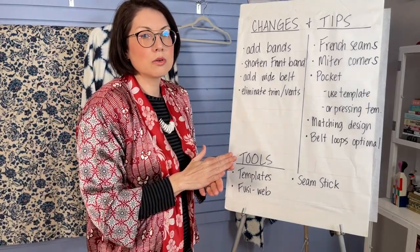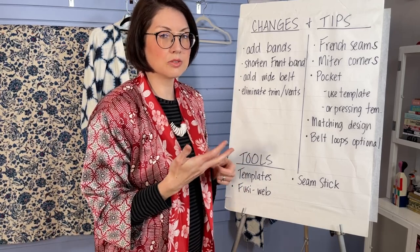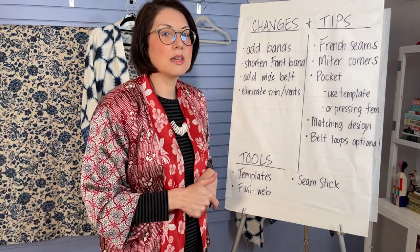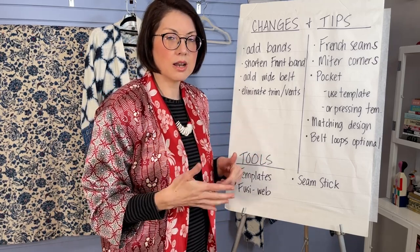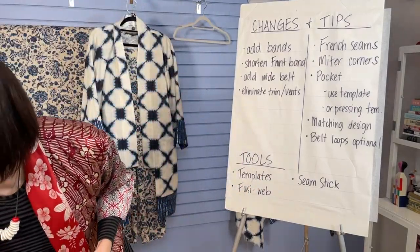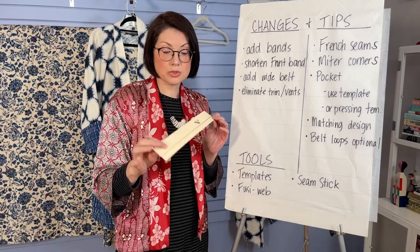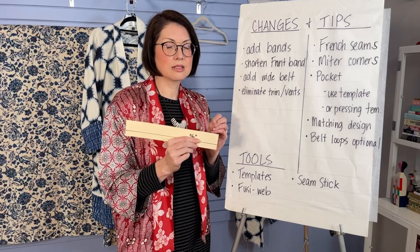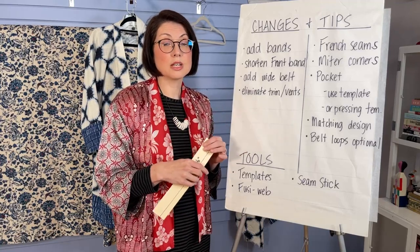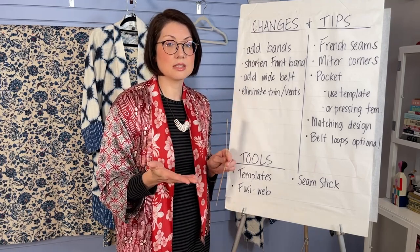Mitering corners is also something that really elevates your jacket or any garment. It's a way you can finish a corner in a really precise way. We did that at the center front bottom corner and on the pocket. You can use a pressing template to get a really exact fold when you're pressing — an easy way to finish your pocket. Or you could use a pocket template: instead of pressing your hems individually, you cut out a template the size of your finished pocket and use that to press in the pocket hems.